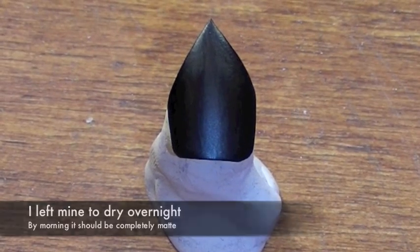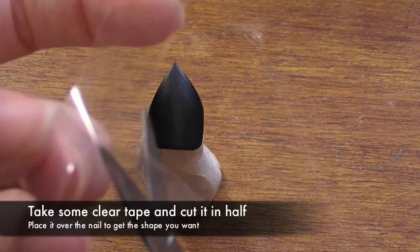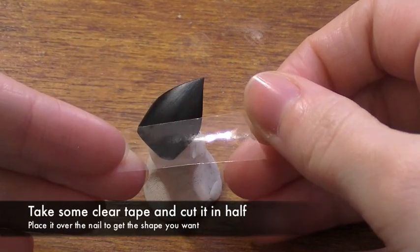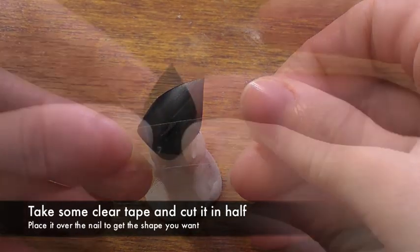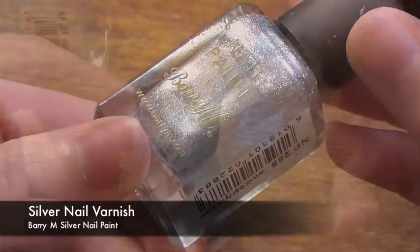By the morning it should be completely matte and look like this. Now once you've done this we're going to take some sellotape and cut it in half. Using this we're going to mask out the area we want to paint in silver, so make sure that it's really pressed down onto the nail so that none of the nail varnish can slip underneath the sellotape.